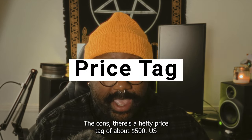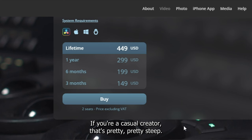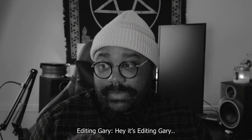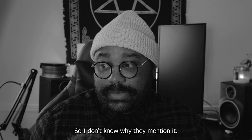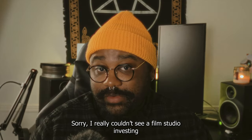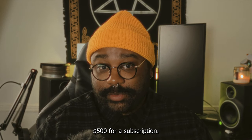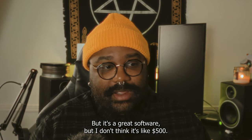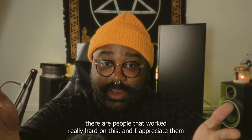The cons: there's a hefty price tag of about $500 US. If you're a casual creator, that's pretty steep. Note from editing Gary: there is a free trial and three or four tiers of payment ranging from about $199 to $449, so sorry I didn't mention that. It is a lifetime subscription, but that's a lot. It's great software, but I don't think it's $500 great.